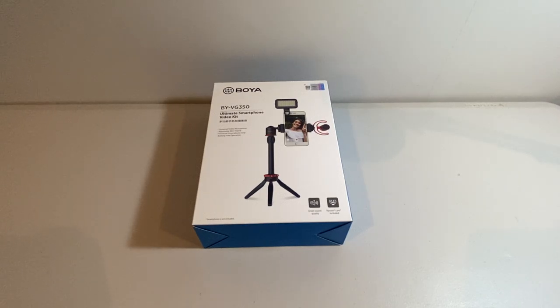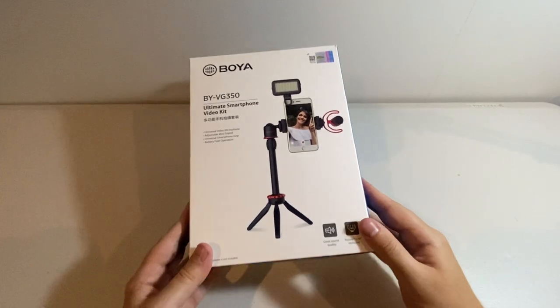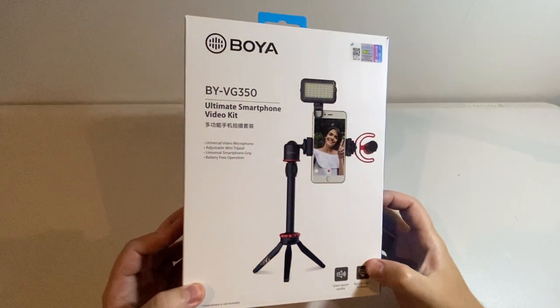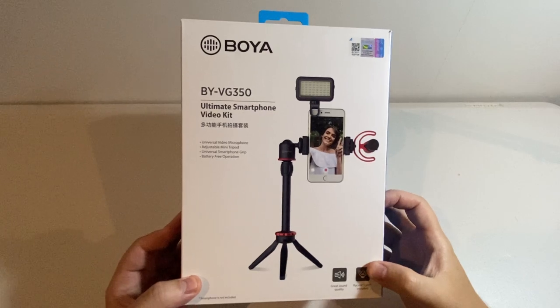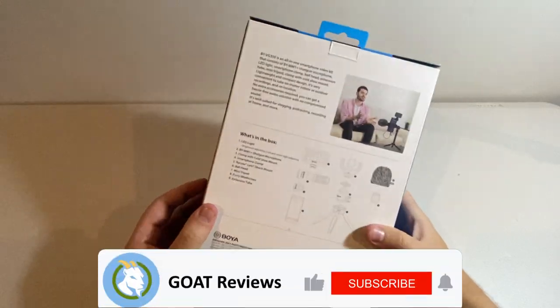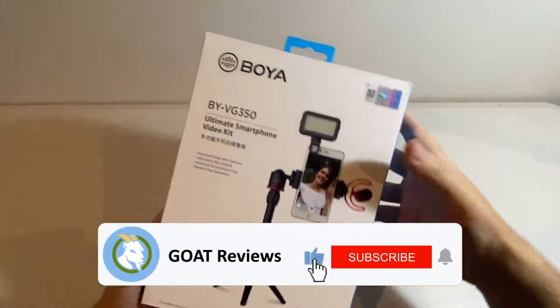Hey guys, it's Tim here with GOAT Reviews and today we're going to be doing an unboxing and demonstration of this BOYA BYVG350 Ultimate Smartphone Video Kit. I'm really excited because this is going to be a big upgrade for me. So let's start with the unboxing.